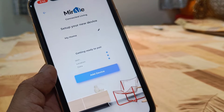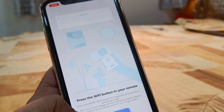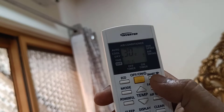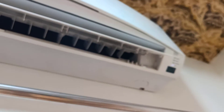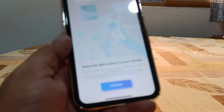Tap the plus icon and then tap on Air Conditioner. Make sure your Wi-Fi, location, and data connection are turned on. Tap on Add Device. It will prompt you to press the Wi-Fi button on your remote — there should be a Wi-Fi or smart button. Press and hold this button for a few seconds. On the AC display you will see 'SE' and the Wi-Fi indicator will start blinking. Your AC is now ready to connect.